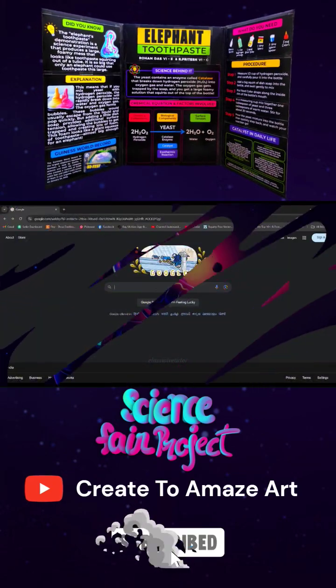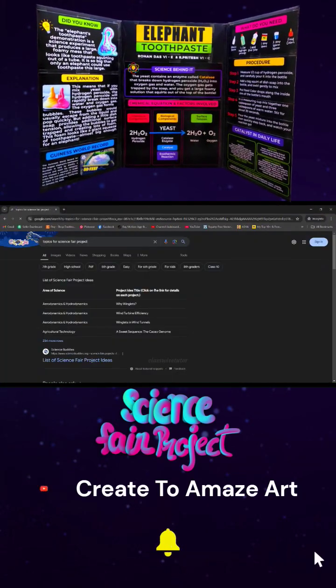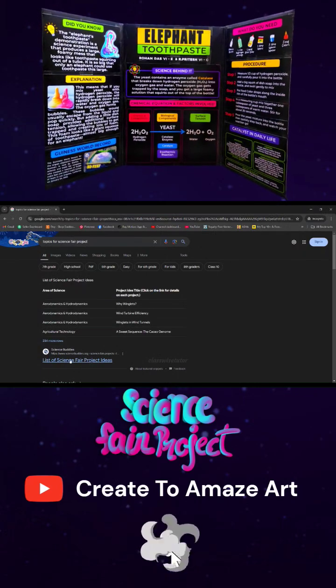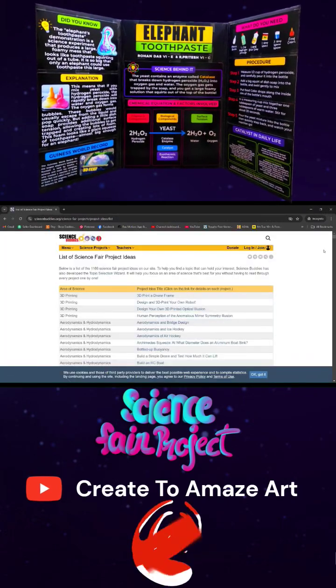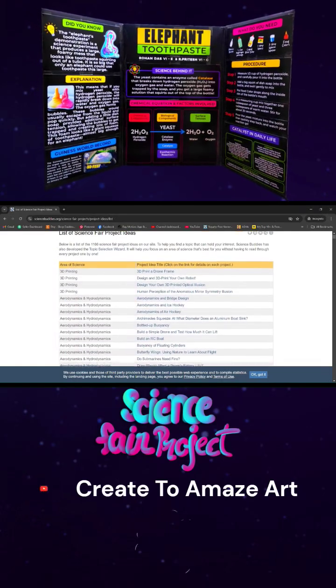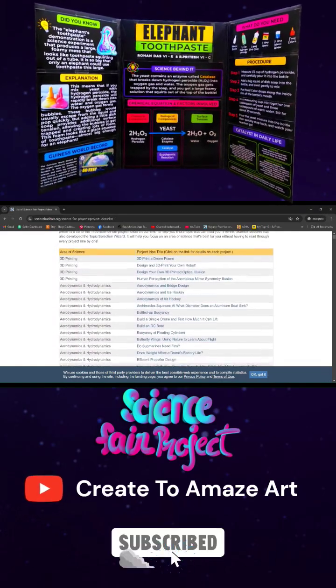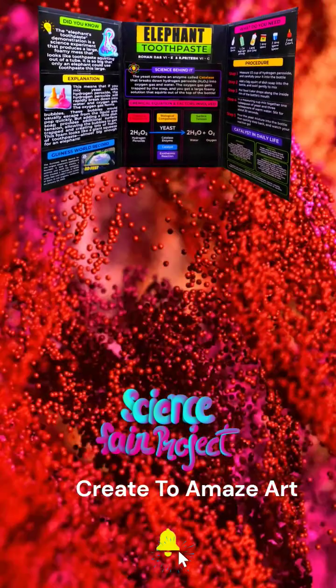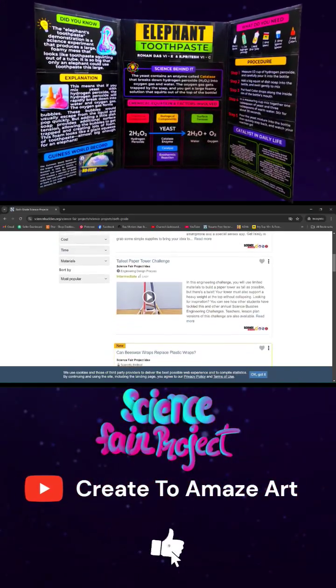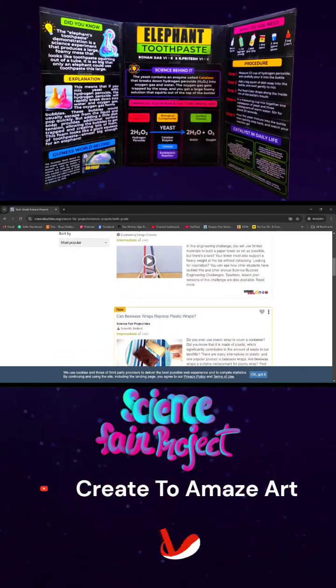For researching the topic, I went to our trusty Google, typed in 'topics for science fair project,' and landed on the Science Buddies website. This website was amazing because it listed down all the projects that can be done and finds all the resources required in one go — whichever your child is most comfortable with and of course interested in.